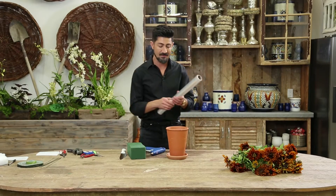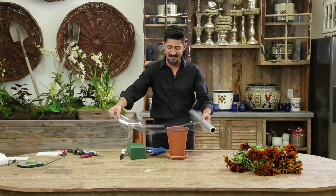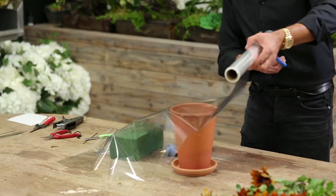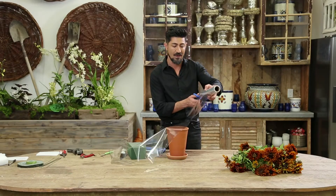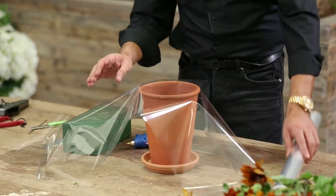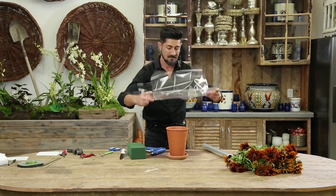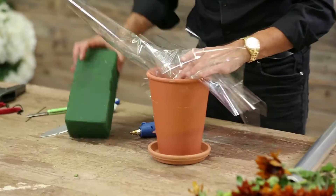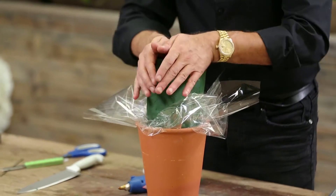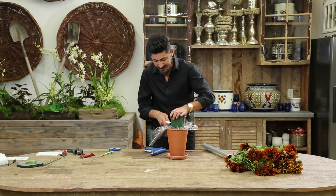Then I'm going to take my liner cellophane. You can use a plastic liner, you can use any different type of materials, as long as it's a plastic form so you don't get any spillage and you have the foam correctly in there. There you go. And then I'm going to tuck this pre-soaked floral foam in here, and I'm going to cut this off like so.